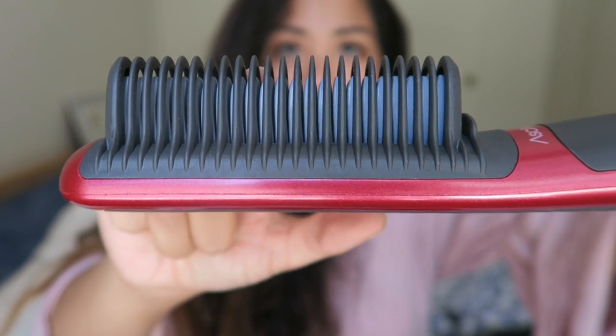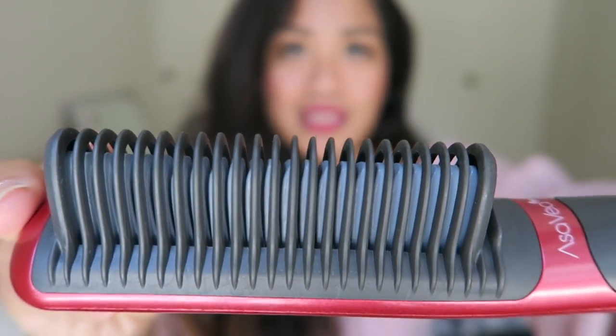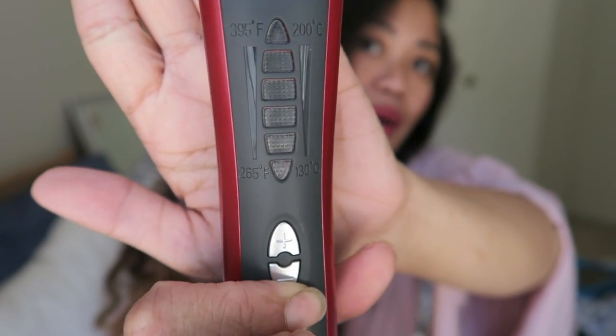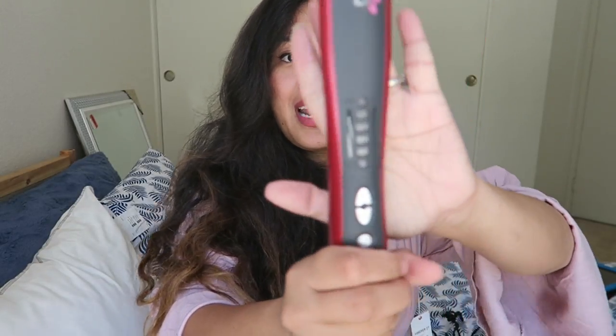As you can see, in between the combs are these hot plates. On the settings right here, it starts at 265 degrees Fahrenheit and goes all the way up to 395 degrees Fahrenheit.